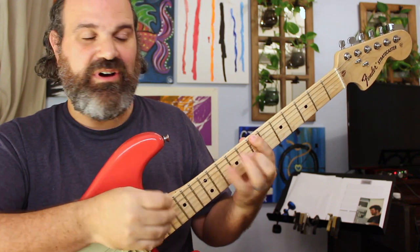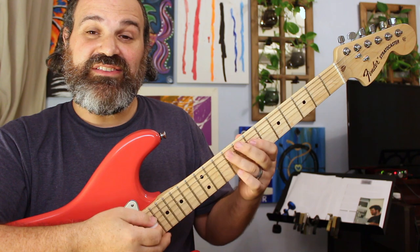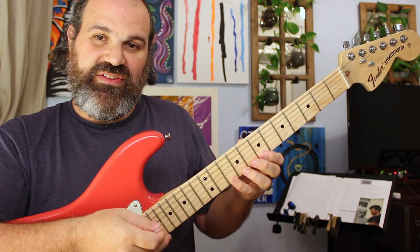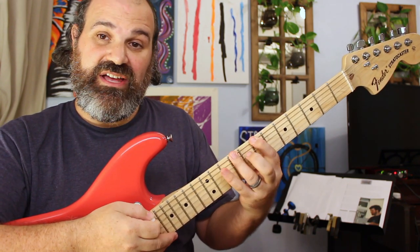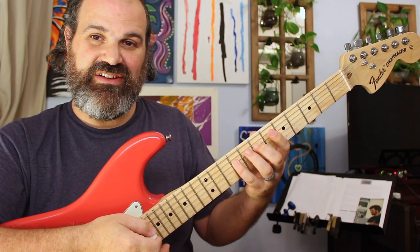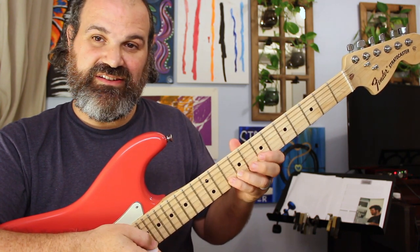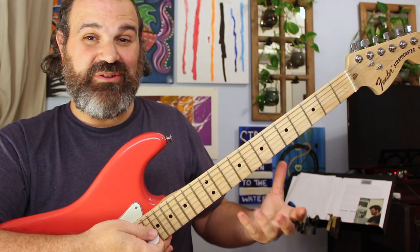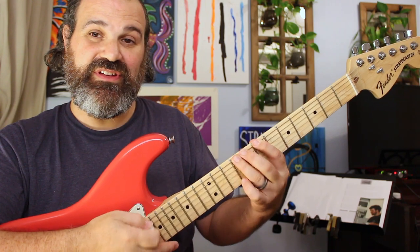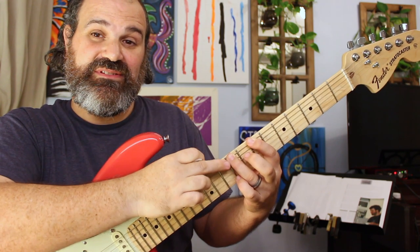Fret-wise, the minor pentatonic is 7, 10, 7, 9, 7, 9, 7, 9, 7, 10, 7, 10. The Dorian scale, starting on the same root note, would be: 7, 9, 10, 7, 9, 6, 7, 9, 6, 7, 9, 7, 9, 10, 7, 9, 10. If you're really looking at what's happening here, you have a pentatonic with some extra notes. The first extra note is the 9th fret of the E string — that note was not in the pentatonic, but it's in our Dorian. This is known as a two — very versatile, really good note.